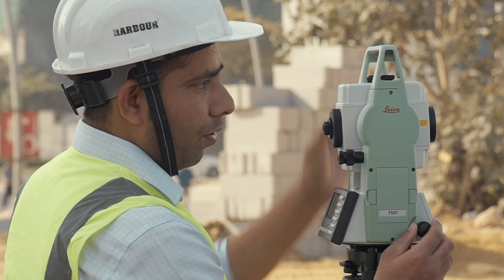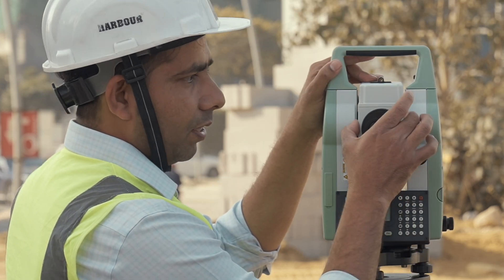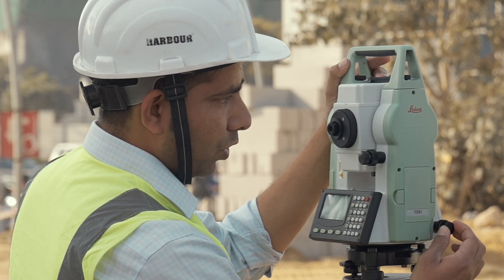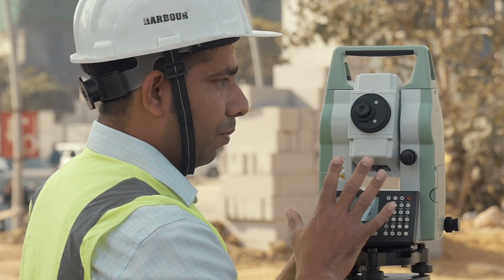Here we have our horizontal clamp lock for locking the horizontal movement of the total station. Here we have our vertical clamp lock to lock the position of the vertical telescope. For slow motion, you can unscrew this and then use it. We also have a plate bubble for leveling the machine, and the process is similar to your other total stations.